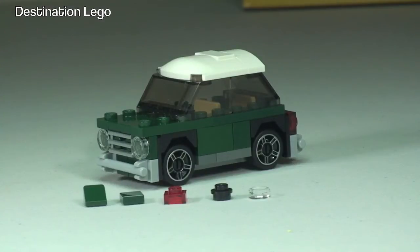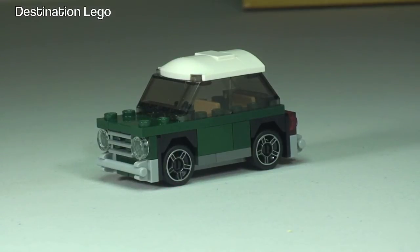There we go, the build is all complete — hopefully you enjoyed that build in quick time. You can see in front of the Mini Cooper there are five spare pieces that come with this set. Let's start off with a 360 view or tour of this awesome looking Mini Cooper polybag.